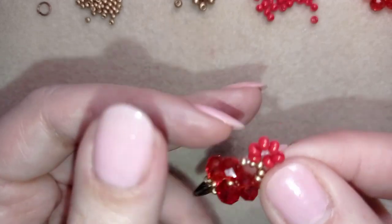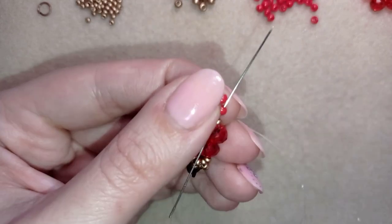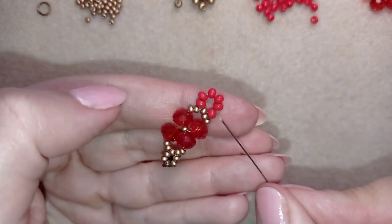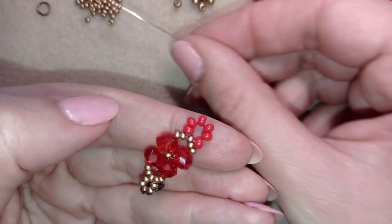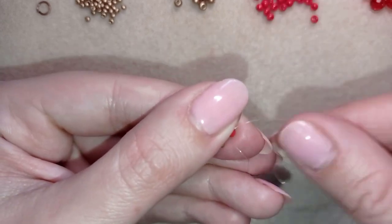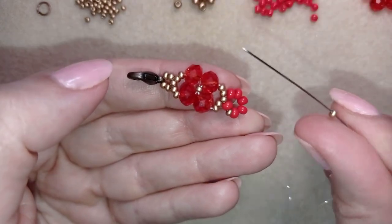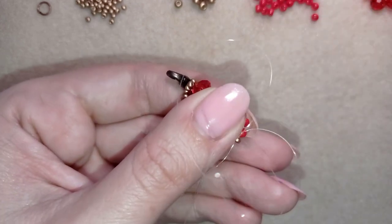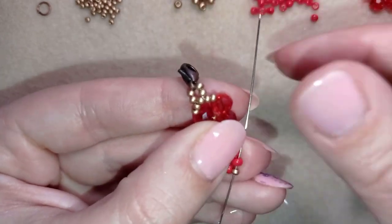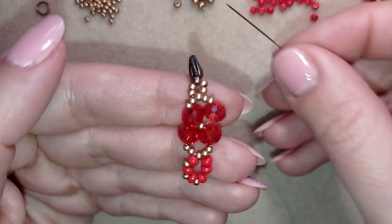I go back in a circle through it and then through the first red bead. I take just one golden bead and go to the next red one. In my next step I take another golden and go to the following red. I continue this — another golden, go through the following — and I continue this pattern to the end.